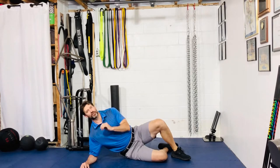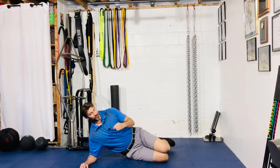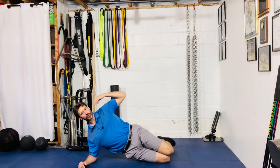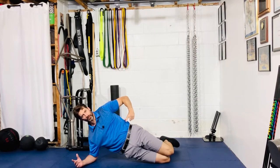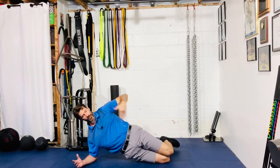Alright gang, for your side plank straight leg hip abduction for repetitions. Get into a good side plank position — knees, hips, shoulders, and top of the head all in a straight line. You're going to go to hip extension and a posterior pelvic tilt, just to bring the belt buckle up towards your rib cage. Again, straight line from the top of the head down through the knees.